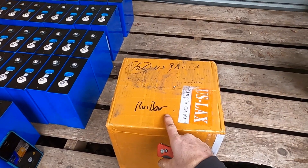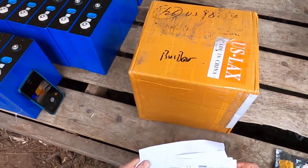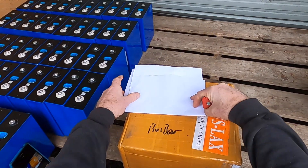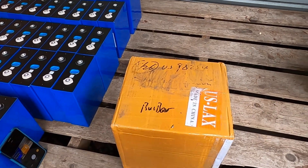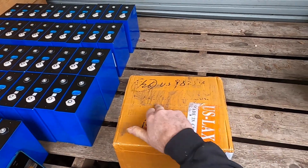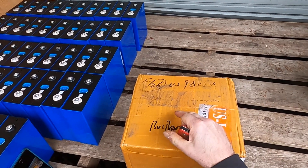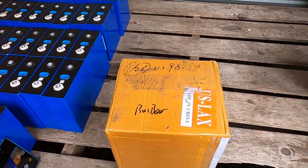So if you open the end that says 'bus bar', they should be right on top there. Sometimes the shipping label will be covering the bus bar label, but you can take that shipping label out and then you'll see 'bus bar'. Or if you just open the side where Zuba or Luyan wrote your name and your address, you should be good to go.